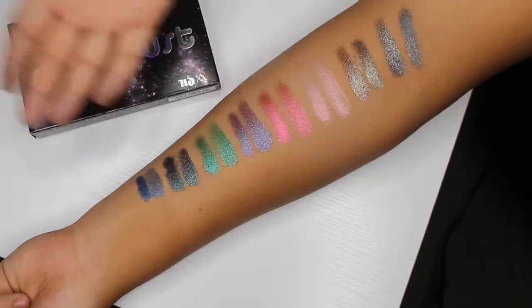Hey everyone, welcome back to my channel. Today's video is a really good one — basically it's a 3-in-1 because we're going to be doing a review on this palette, showing you guys swatches, and also how to get this really cool look right here. So if you're interested and want to know more about this palette or how to get this look, keep on watching.